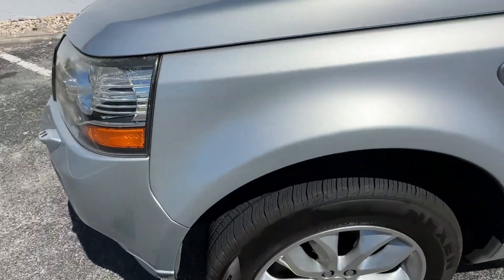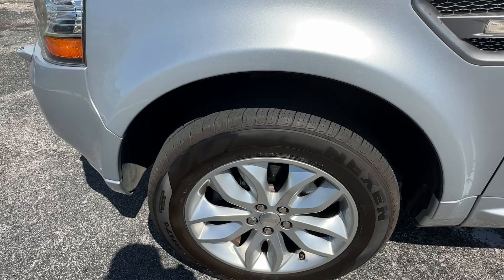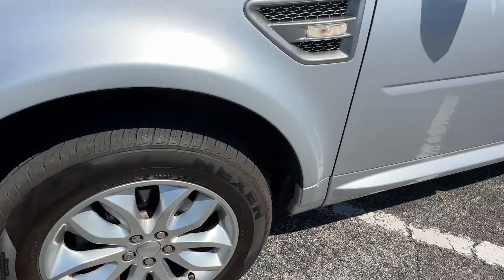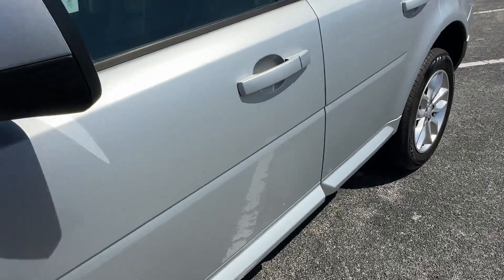Front fender looks great, no scratches, dents, or dings. Front wheel looks great, no curb brush — I'm going to call this a matching setup, brand new tires. Side view mirror looks good, driver's side as a whole looks real good.